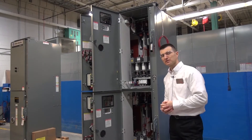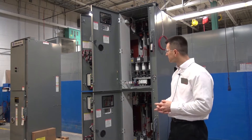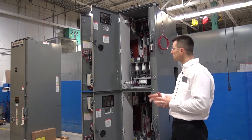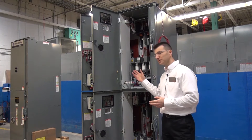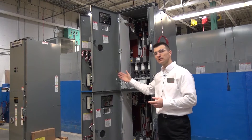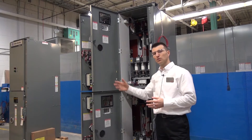For the purpose of this exercise we will be focusing on the top section. In order to access the load terminals we would have to remove the medium voltage door and then swing out the low voltage panel.